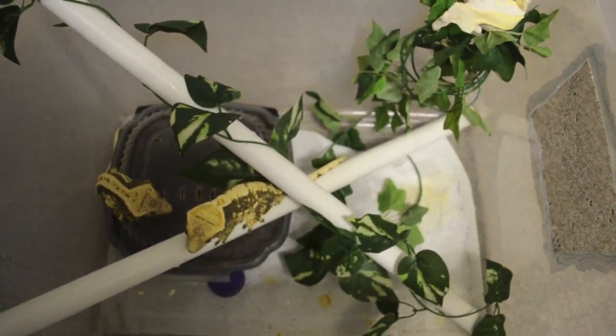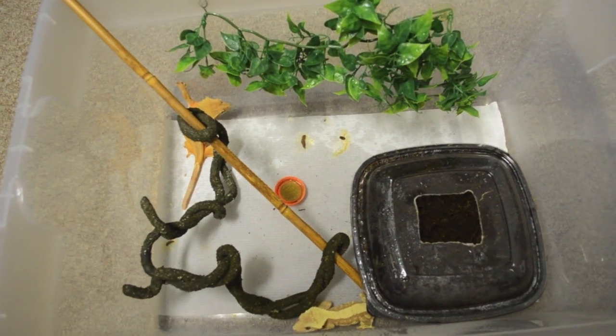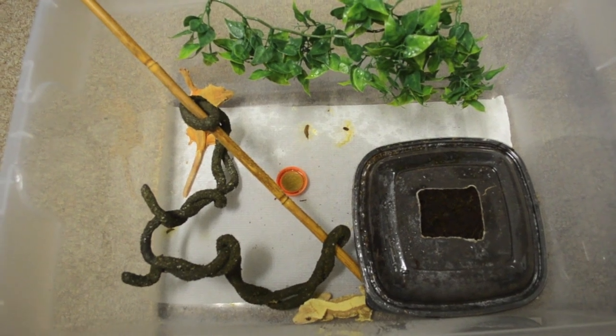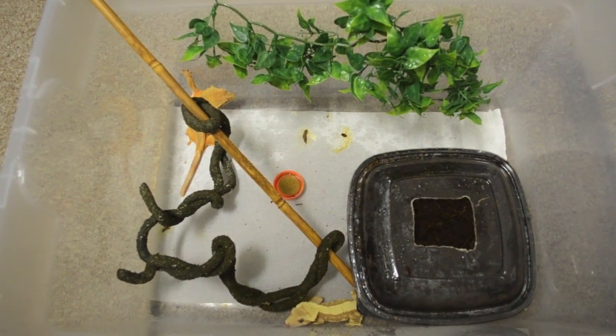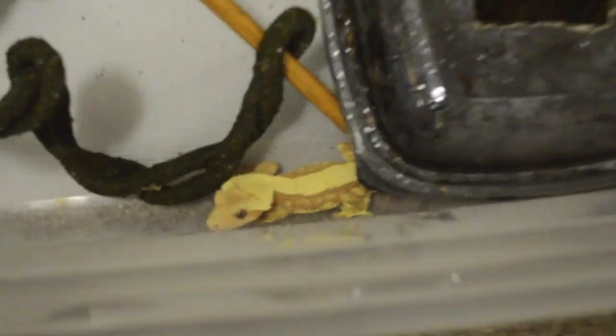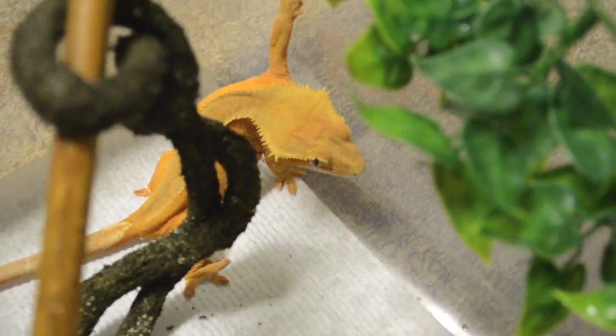Here's another breeding enclosure, except this one is just two females that were already fertilized and they're just egg-laying now — female number one and female number two.